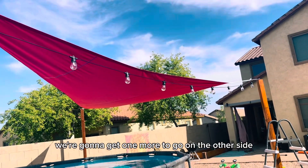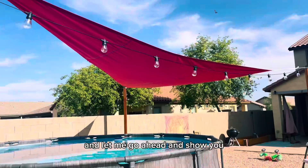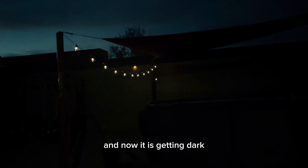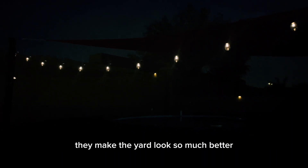They're so cute. We're going to get one more to go on the other side so that it's evened out. Now it is getting dark, and here's what the solar lights look like — they're really, really cute. They make the yard look so much better.